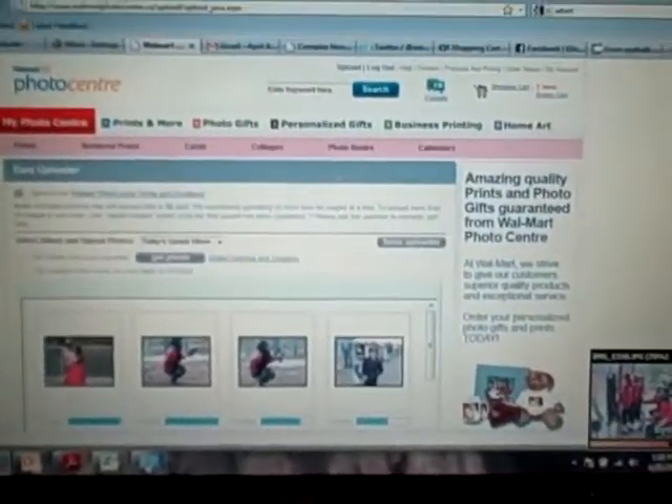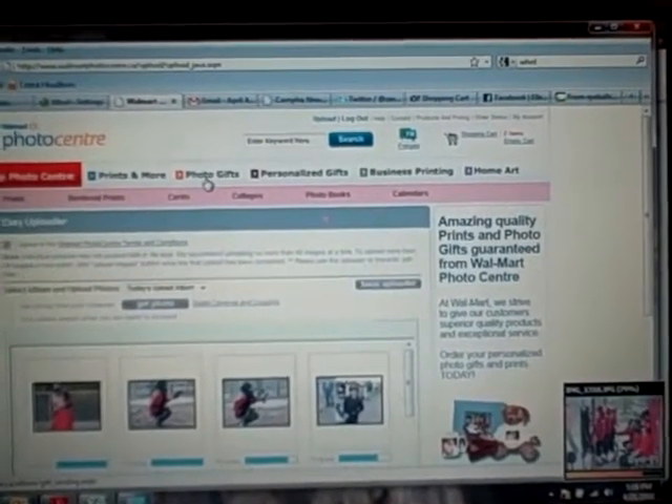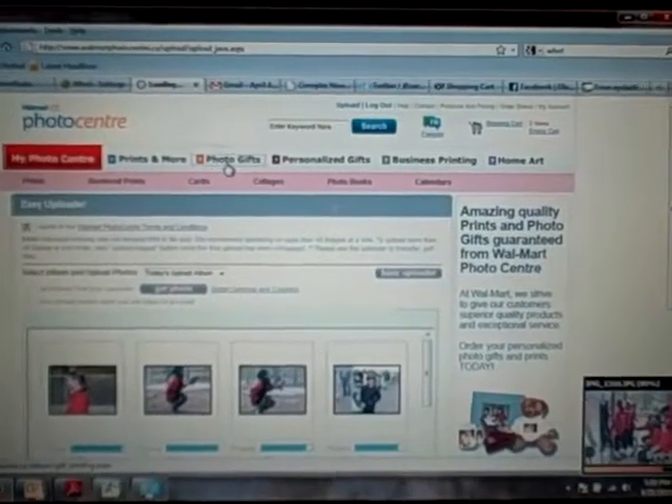I haven't quite decided which I'm going to do right now — whether I'll do the ones for my kids' crocs or whether I'll do the ones for the softball team. I might need to check with the parents, but I thought it was such a cute idea so I went to photo gifts.